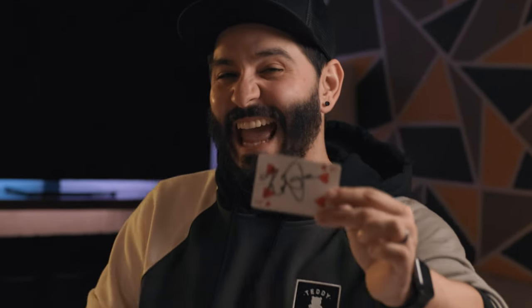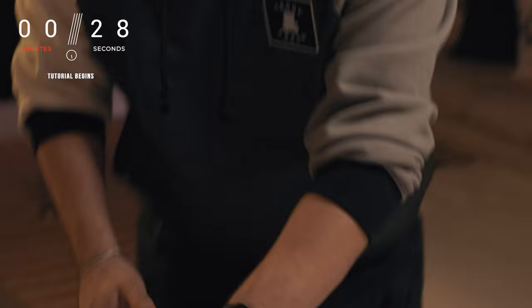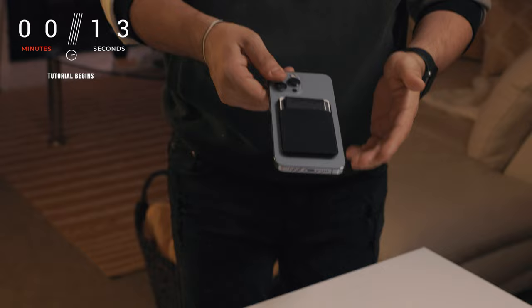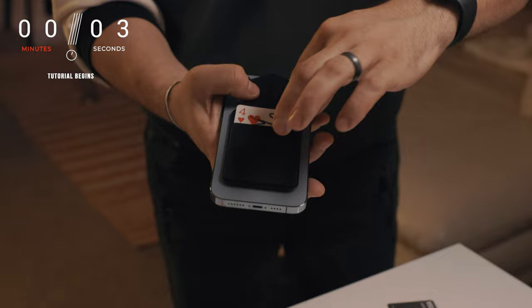You're going to be able to take any signed card clearly in the middle of the deck. You can show that it's right in the center. Then a spectator is going to be able to shuffle those cards as much as they want. You don't need to touch those cards anymore. Then you just reach inside of your pocket and you pull out your phone, which happens to have a little wallet on the back. You can actually give this to your spectator. They will open it up, remove one of the cards, and they will find that underneath there it is their exact same signed card.